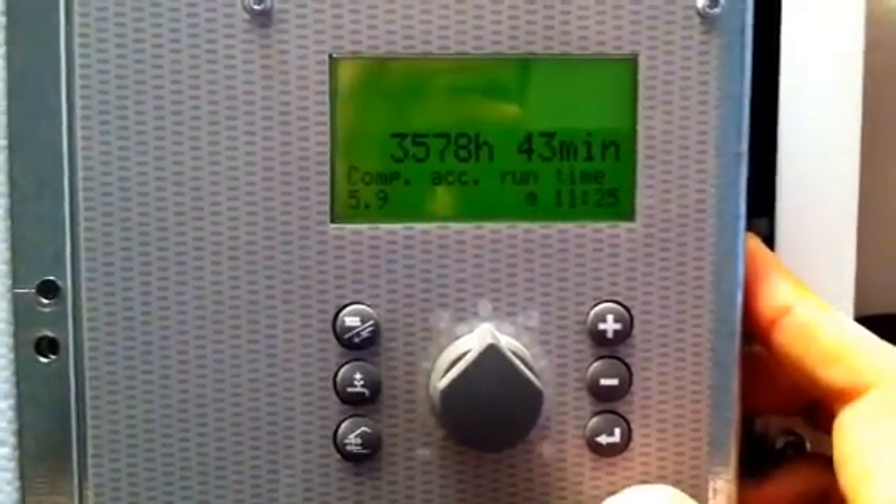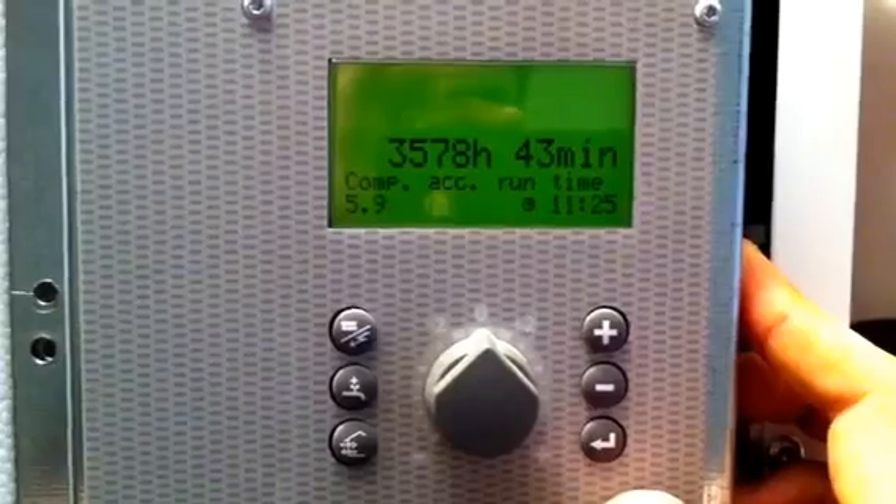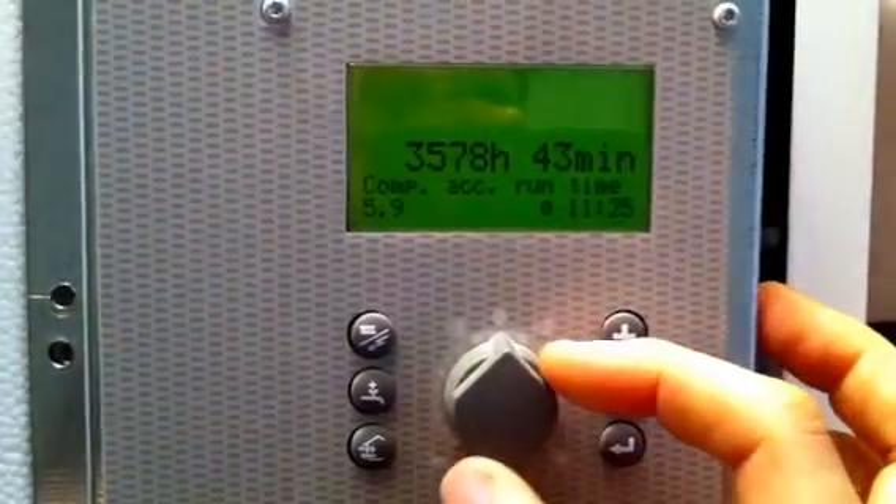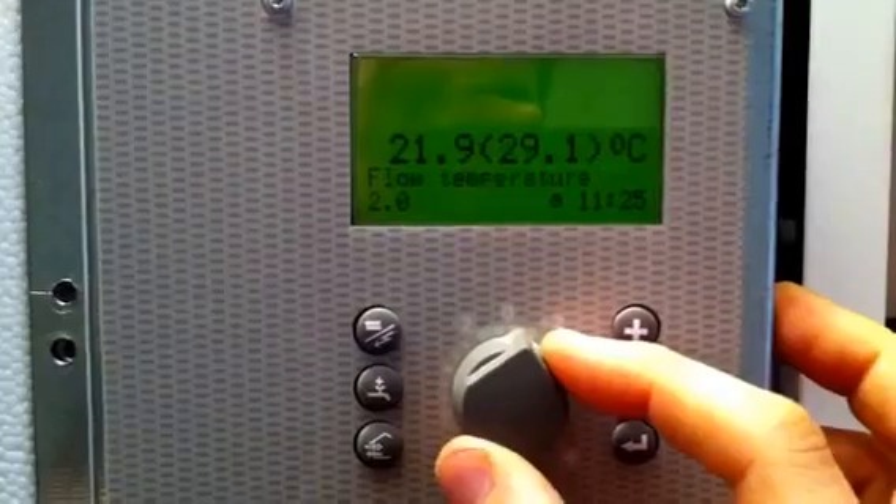The compressor accumulated run time in this case is 3,578 hours, 43 minutes. Also write that figure down, then rotate the dial left and right again.